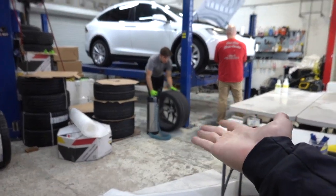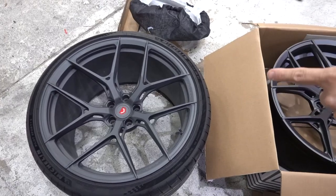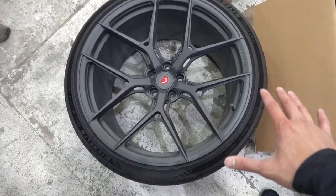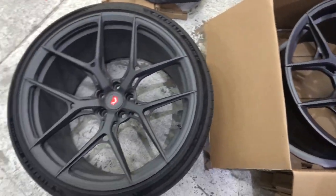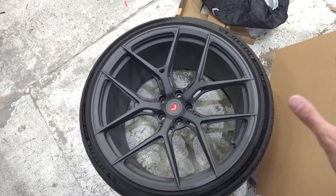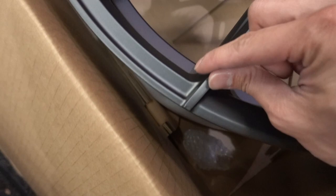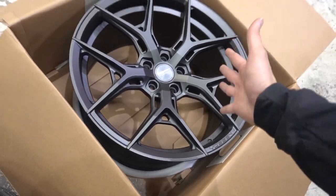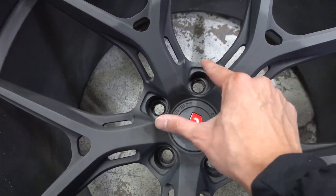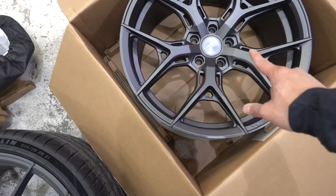Looking at the difference side by side: the HF5 is obviously a lot skinnier in these areas, while the S2101 is more supported. Spoke design-wise it's the same, but there are little nuances — the spokes on the HF5 are a lot skinnier with a lot less material, whereas on the forged S2101 it's a lot thicker. It's a different construction, not as strong as the forged wheel. The center hub area also has a lot less material, and the center cap is different.